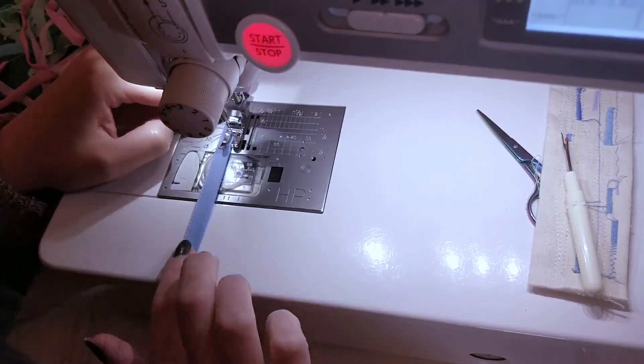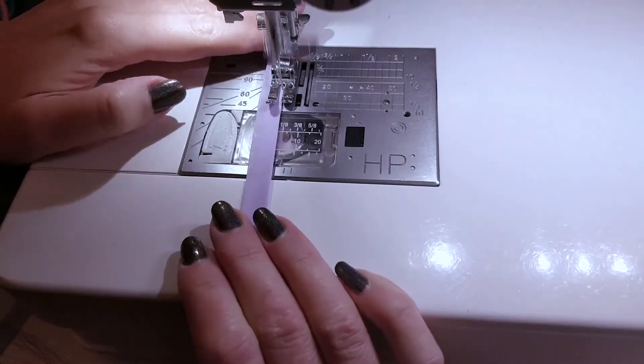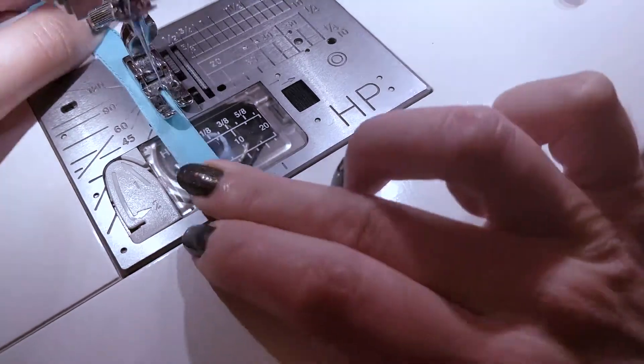I'm top stitching the long edges of the long ties. I do enjoy doing this, but it takes a lot more concentration — I really don't want to miss the edge of the fabric, because then I have to stop, unpick and start again.